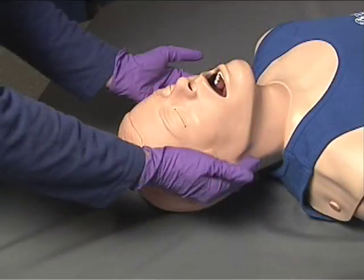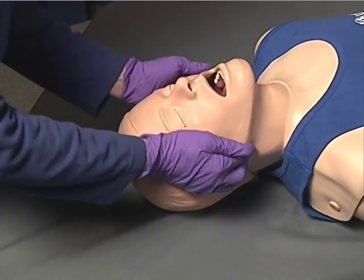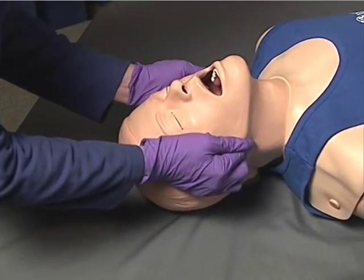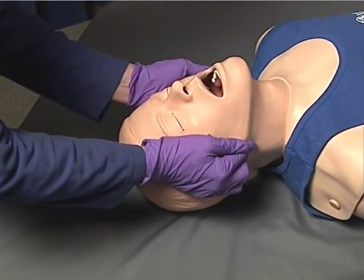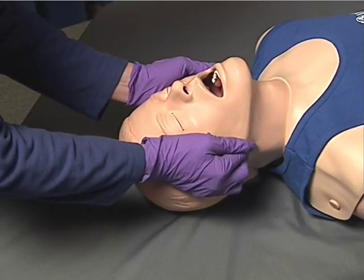If the patient has a suspected cervical spine injury, however, the EMT should utilize the jaw thrust maneuver to open the airway. In the jaw thrust maneuver, the rescuer positions his or her fingers under the patient's jaw and thrusts the jaw up without moving the rest of the head, thus maintaining spinal immobilization while attempting to open the airway.